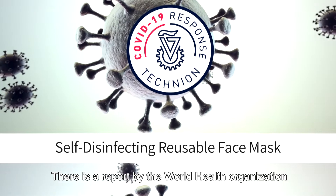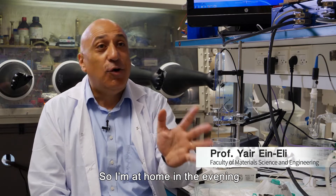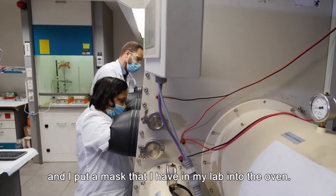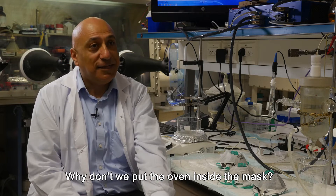There is a report by the World Health Organization stating that 56 degrees for 15 minutes is more than enough. So I'm returning home in the evening and putting a mask that I had in my lap into the oven. But what happens if you don't have an oven in your office? What would you do? Why won't we put the oven inside the mask?